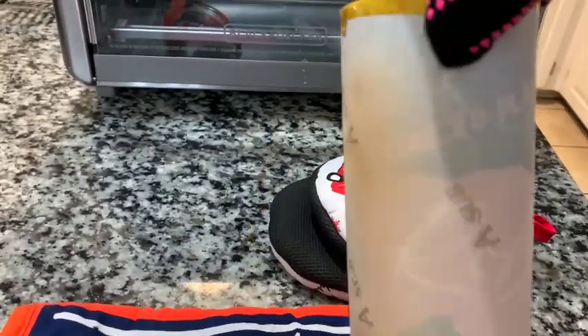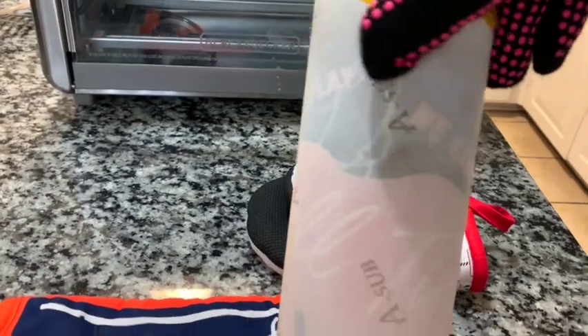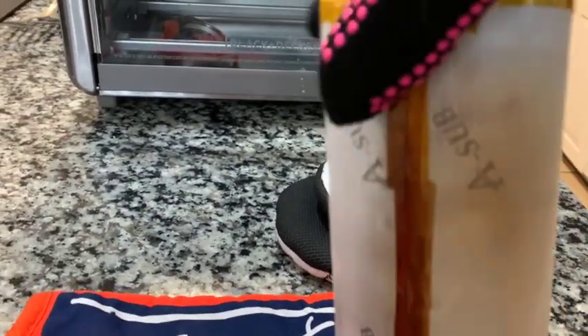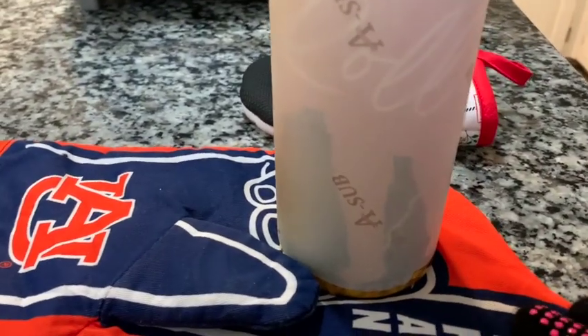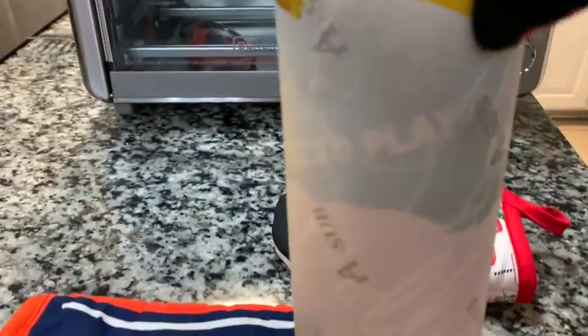I was showing you how to sublimate a tumbler and I put it in the oven. As you can see, it is ready — I've taken it out. This is a design I made for my brother. It's really hot so I have my heat gloves on, and I've placed it here on this little pot holder so I'm going to go ahead and take it off.